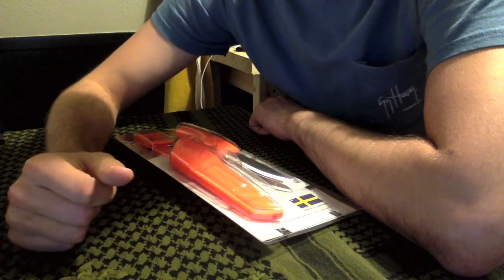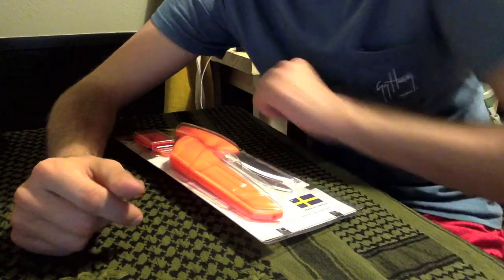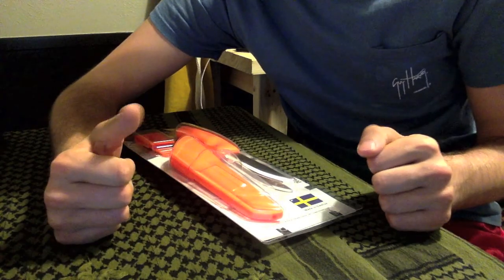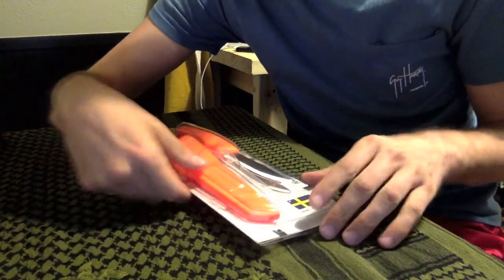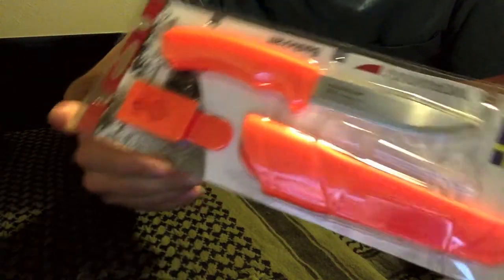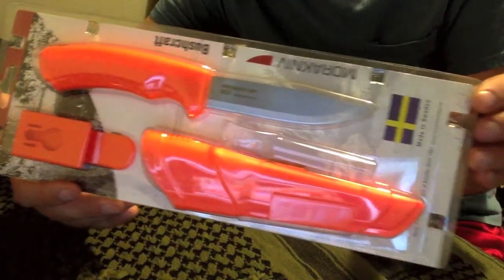What's up guys, it's me Gearolic here with another review and today it's going to be a review over something I just recently got in the mail and I'm super excited to show you guys - it's the Mora Bushcraft survival knife, I guess, if you want to call it that.